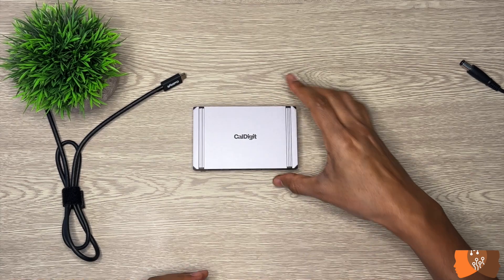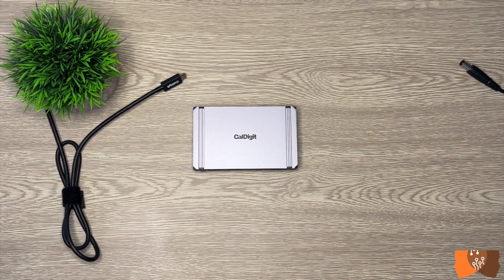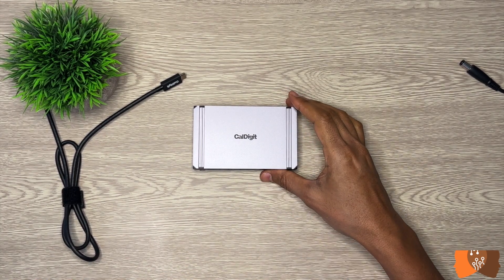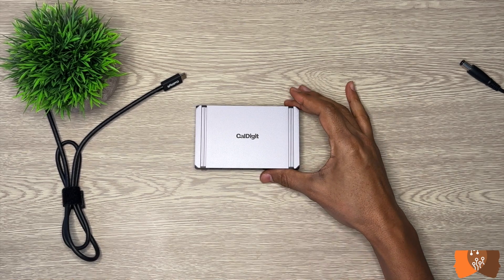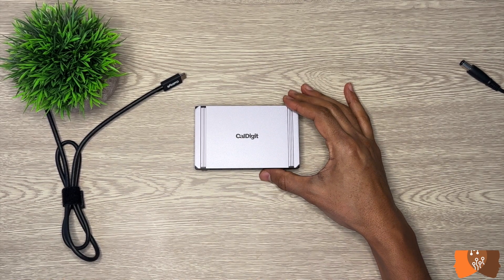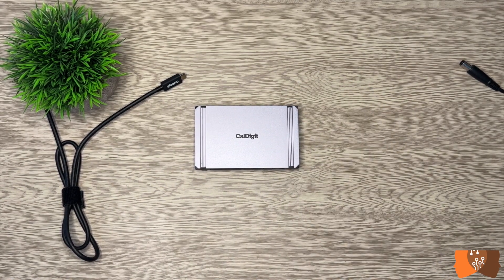As for the price, as of producing this video, the Element Hub is being sold for $249 on Amazon. It seems like it's a bit overpriced, but for its class, you get what you pay for.